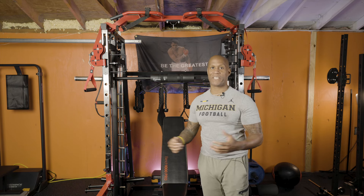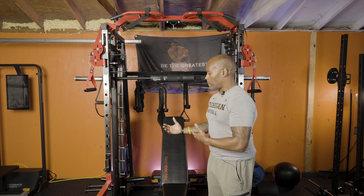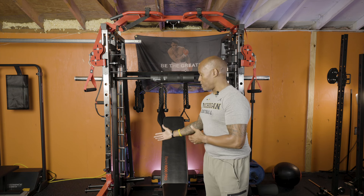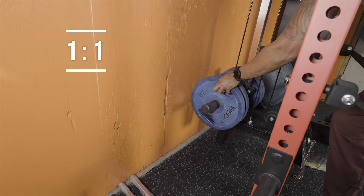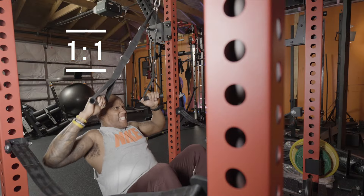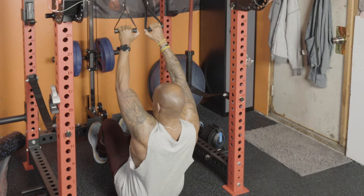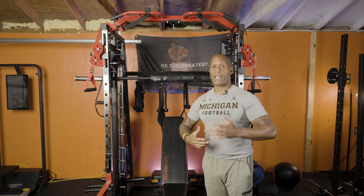Hopefully I'm gonna break it down and give y'all a good idea of what to buy when you're ready to. On the one-to-one ratio system, you load the weight up with a hundred pounds and it's gonna feel like a hundred pounds. For every one inch that the weight moves off the machine, you're gonna get one inch worth of pull — so it's gonna feel much heavier.